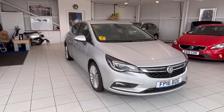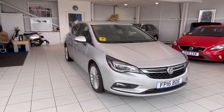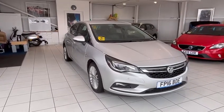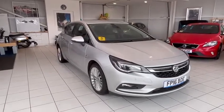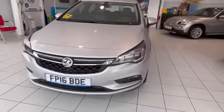Hi and welcome back to another video walk around. Today we've got the Vauxhall Astra Elite Navigation 1.6 diesel manual. Hope you enjoy the video. First, it's in Star Silver.